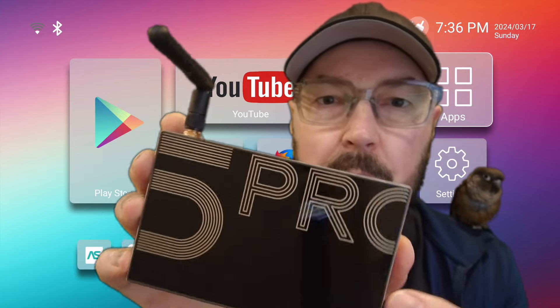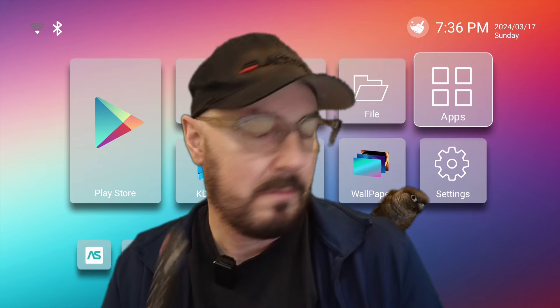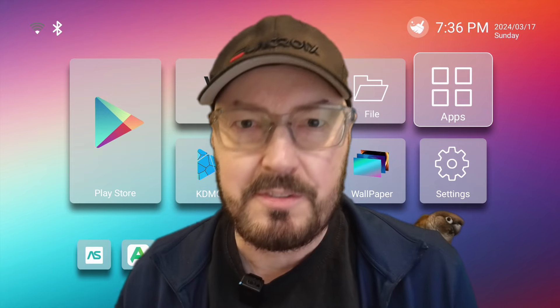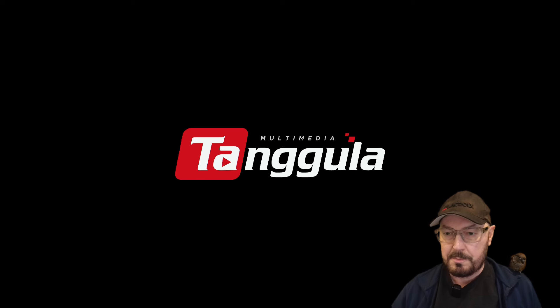I think the writing on the top looks really nice — really nice looking box. So let's boot this up and see what it looks like, and then let's get it set up. Just powering up the box, you're presented with the Tangula logo there.